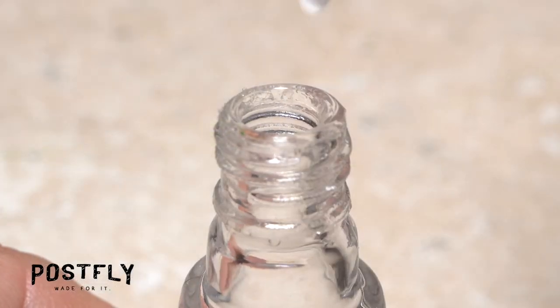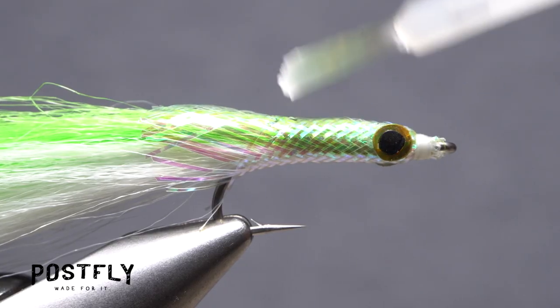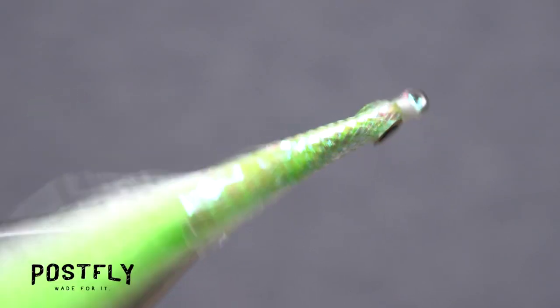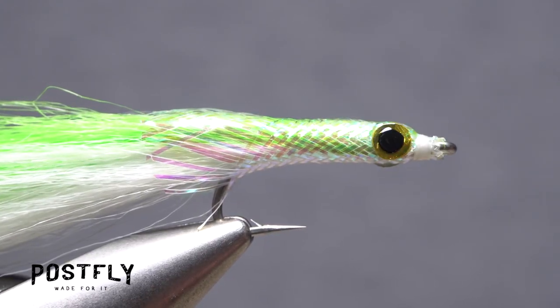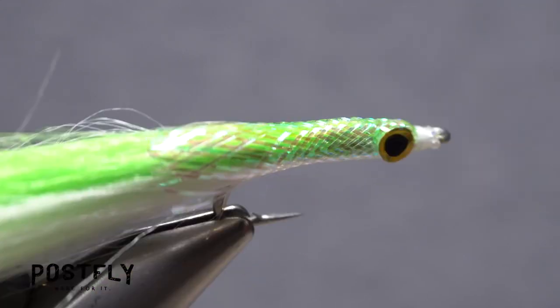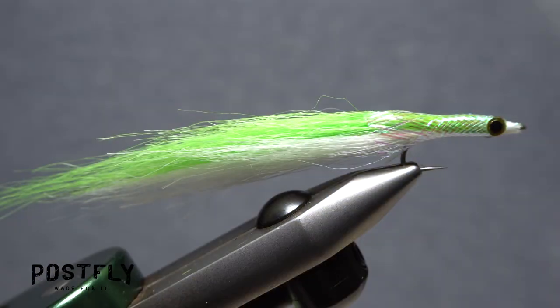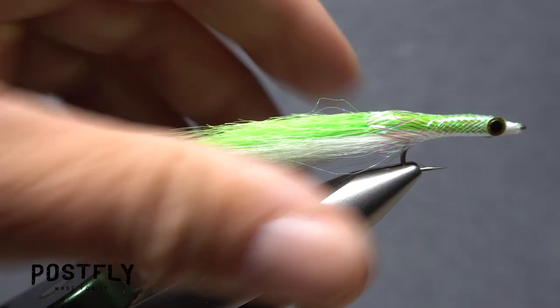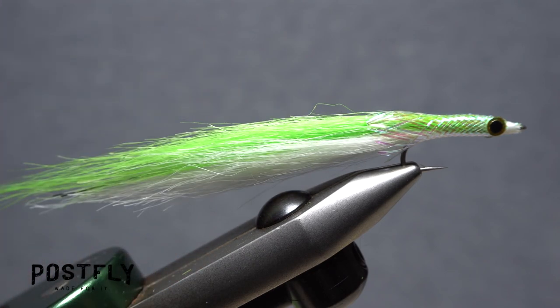You can use fast-drying clear nail polish or clear UV resin to coat the body of the fly from the start of the bend all the way up to the eye. With nail polish, you may find it easier to do two or three thin coats, allowing them to dry in between, as opposed to one big thick coat. And that's the Sandeel Special — in saltwater, it's hard to go wrong with chartreuse and white, along with a little bit of flash.